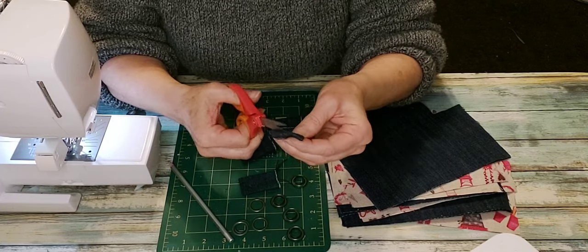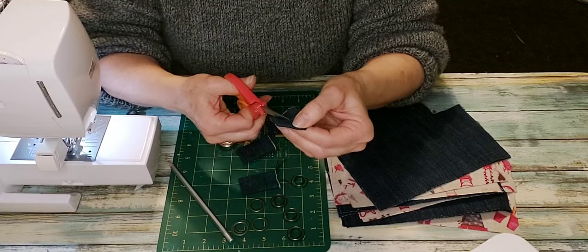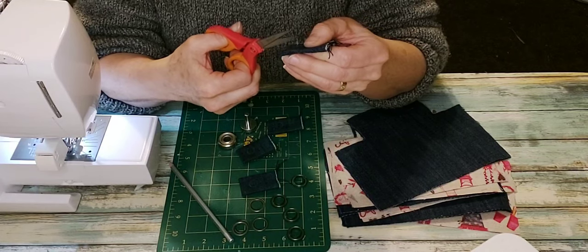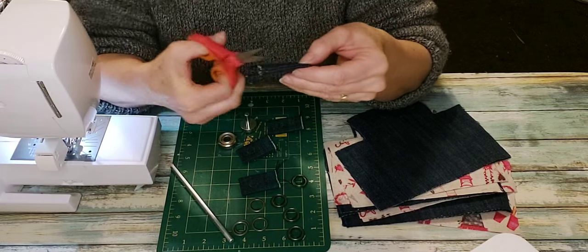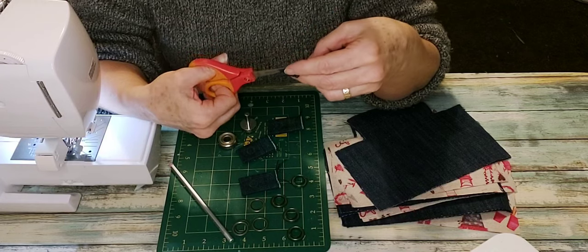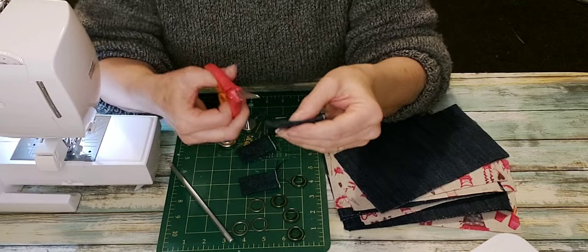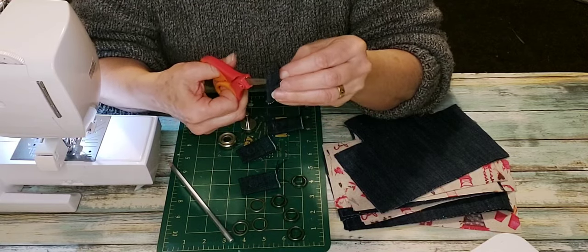I have my little scissors which are very sharp on the tips. I cut a small hole in the middle of that silver circle and then cut around the line as close as I can. It's good to err on the side of a bit too small at first, because if you go too big the grommet won't hold. I do them separately through each layer now because that way I don't hurt myself.